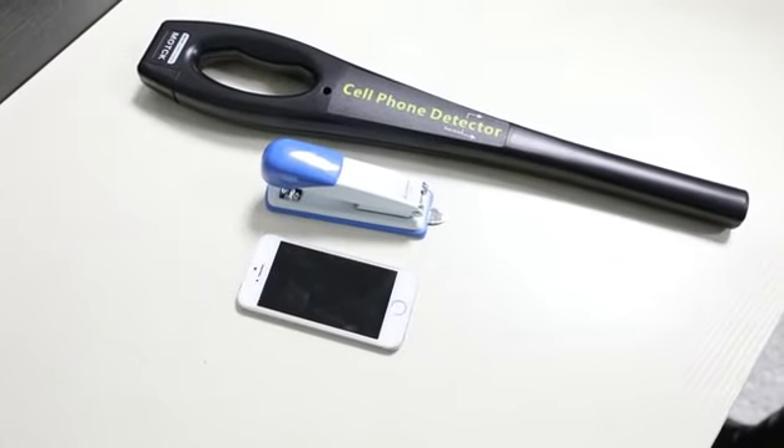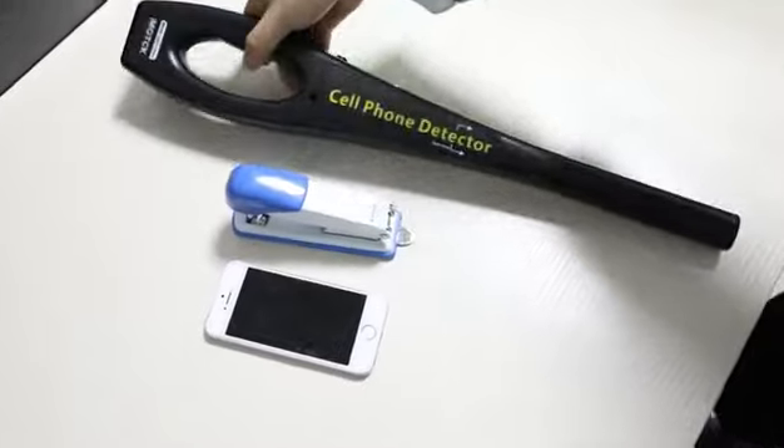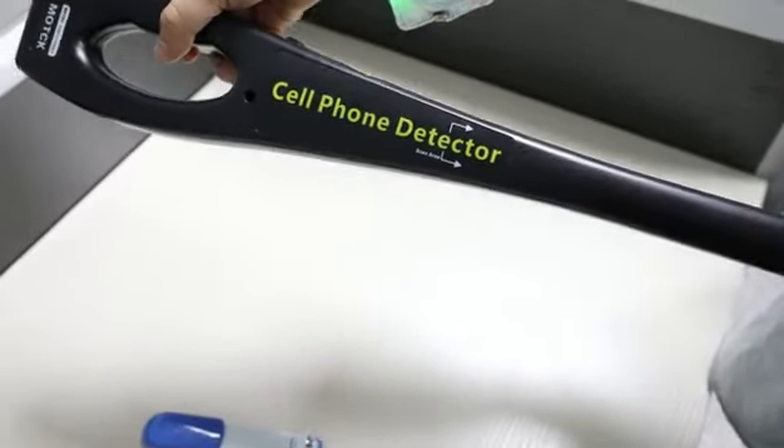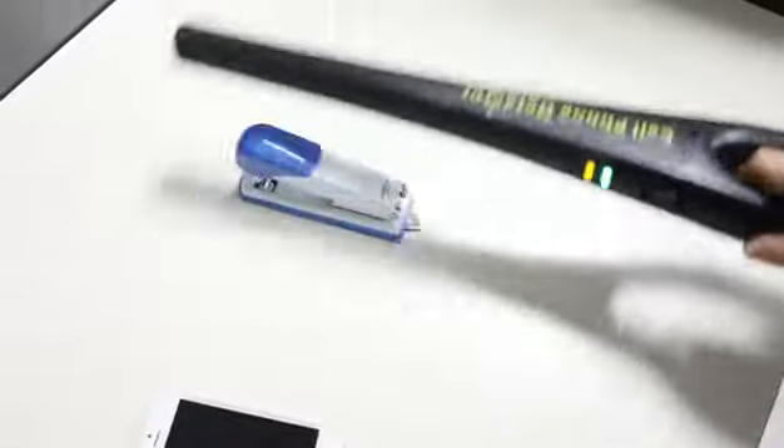We're going to have a video about a cell phone detector. This is the cell phone detector — it detects if someone is carrying a cell phone or not. We're going to demonstrate first. This is the stable state: no alarm.